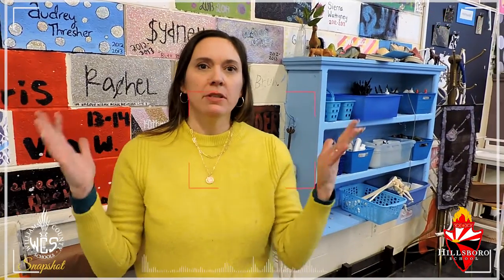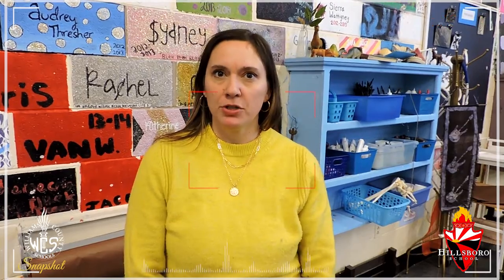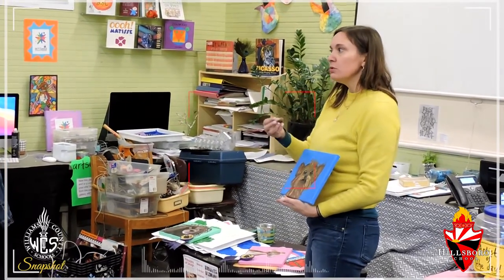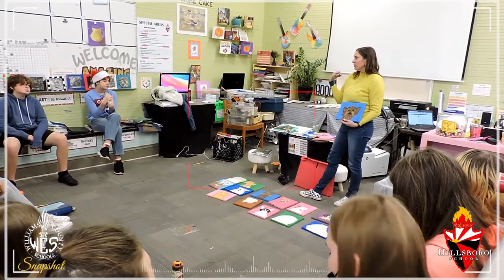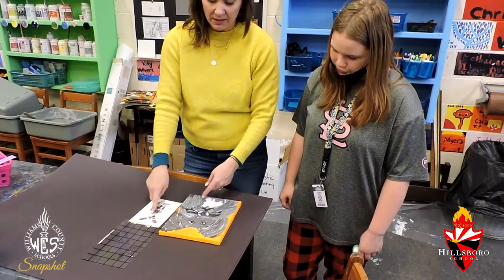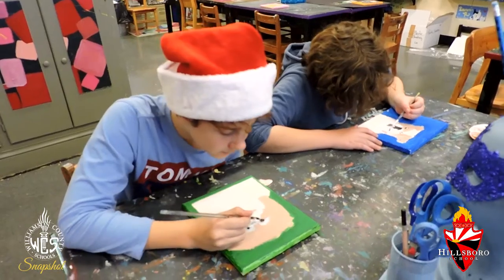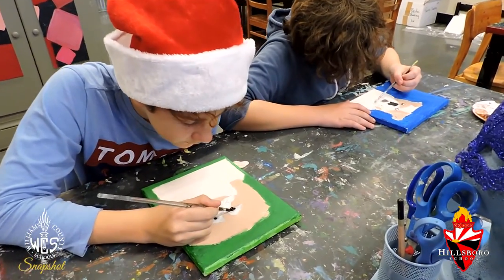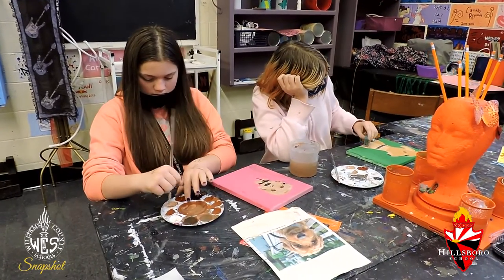I love the seventh grade dog show project — it's probably my favorite seventh grade project. Each child gets a canvas, and the emphasis for these projects is mainly two things: we study the artist Chuck Close, and students learn how to transfer a drawing from one size to their canvas using a grid.